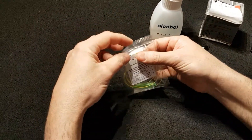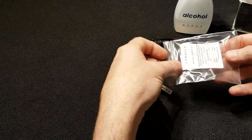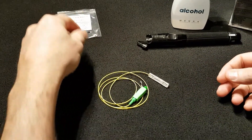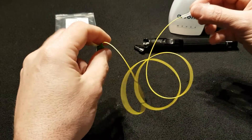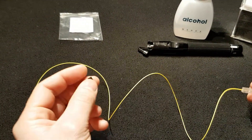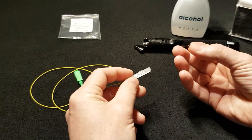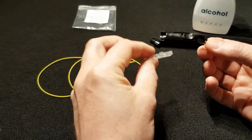The first thing we need to do is take the pigtail out of the bag. In the bag we have the pigtail with the mechanical connector at the end, and we have the locking key and unlocking key.